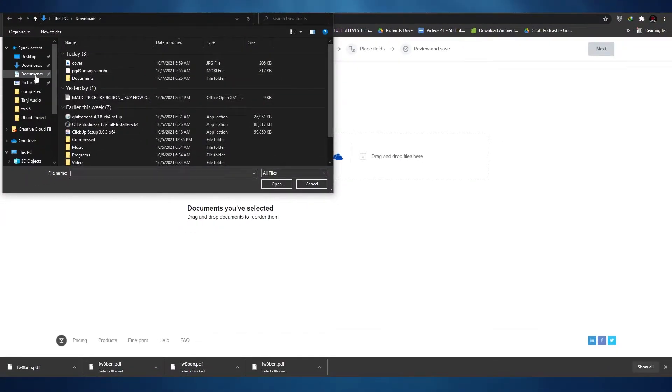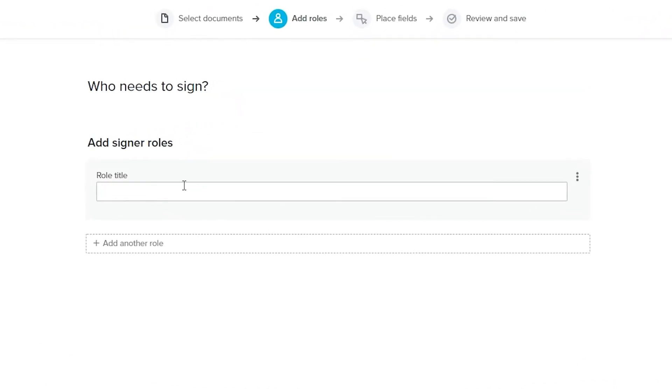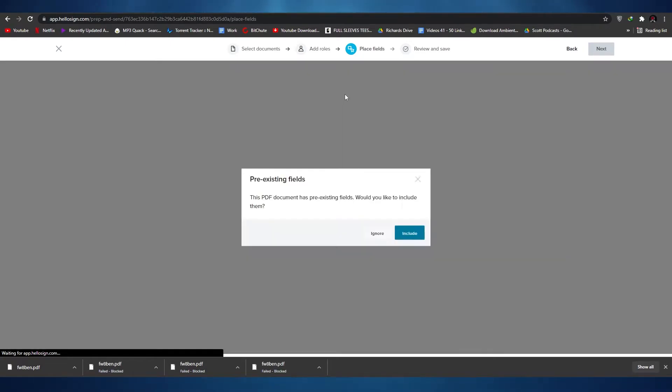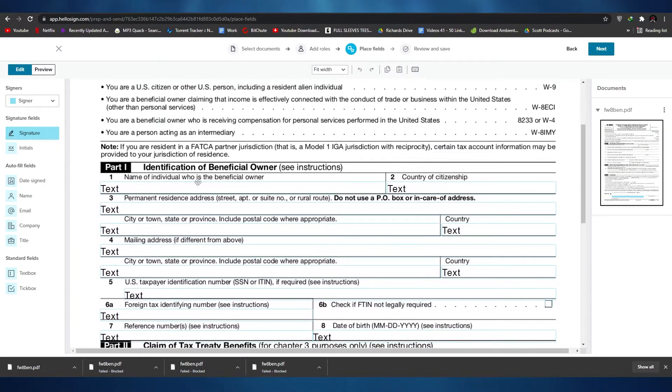Find the file where you downloaded it and wait a couple of seconds for the file to upload. As you can see, it's uploading — and it's uploaded. Now all we have to do is click 'Next'. Over here we can add roles. If we want to assign a role to someone, enter in the role title and add it, then add another role if needed. We'll set this as 'Signer' for now and click 'Next'. Then we have 'Place Fields'. This document has pre-existing fields and we'll choose to include them.